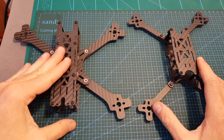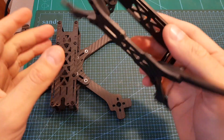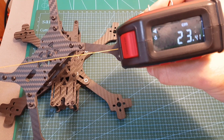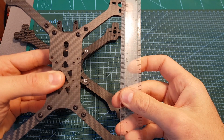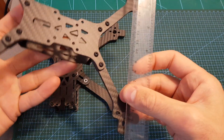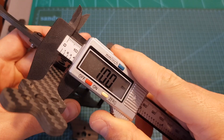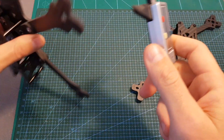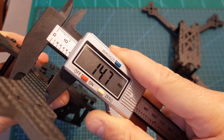In addition, unlike the Source 1 which uses a true X pattern, the Source 2 uses a stretched X design. The wheelbase of the frame is about 23.5cm, the distance between the back motors and the front ones is about 17cm, and the distance between the right and left motors is about 14cm. The width of the Source 1 arms is about 10mm, compared to the Source 2 which uses much wider arms at about 14.7mm.